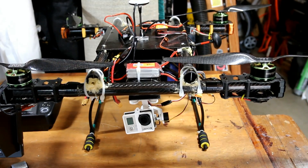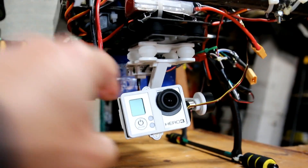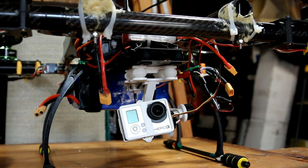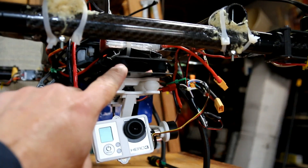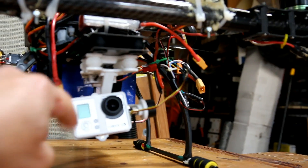Since the last update, I've added a Walkera gimbal — that's this thing here. Hopefully it'll work and I'll be able to get some good shots with it. That's why I added this extra dampener here, to try to get rid of the jello effect I was experiencing with this when it was on another quadcopter.